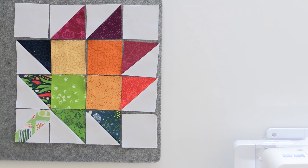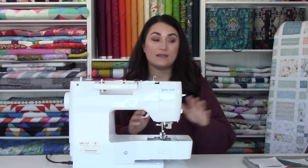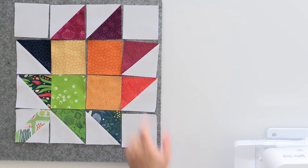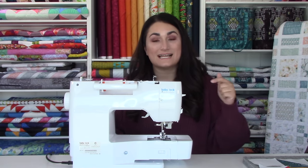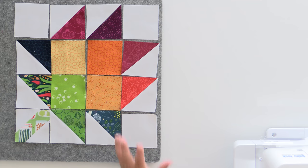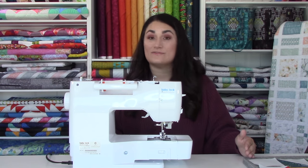We've been sewing with a scant quarter inch seam, but now we want to move back to a regular quarter inch seam so everything turns out the correct size for the block. What I like to do is sew all of the columns together, then join them to have an entire row, and then press — I find it really efficient, especially when sewing a lot of blocks together for a whole quilt.